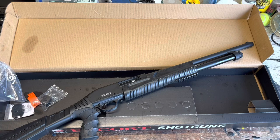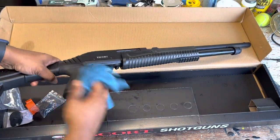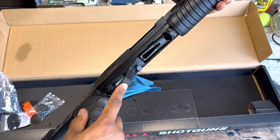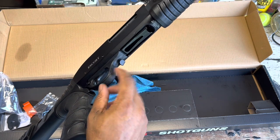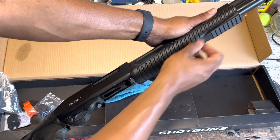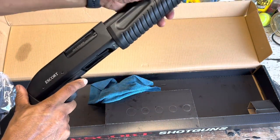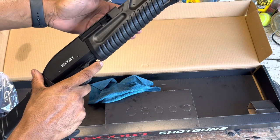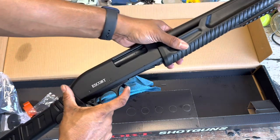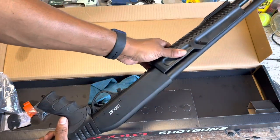Let me get a towel real quick and wipe some of the oil off. There it is — a lot better. So obviously safety polymer, trigger guard here, this whole trigger section. They put a tiny rail right here for any flashlights or whatever. I do have a little light I think I might put on there, or I might end up getting a different light for it, but it looks really good. That's the Escort Tactical.